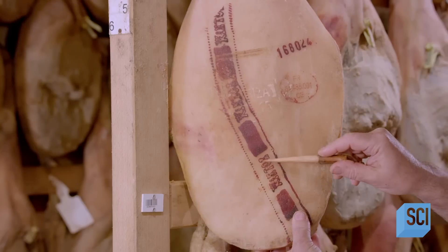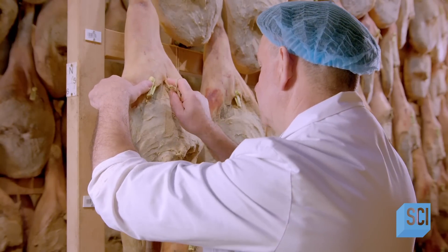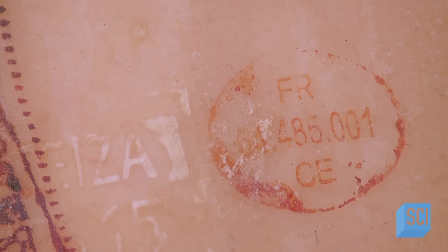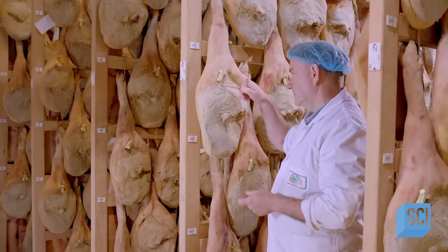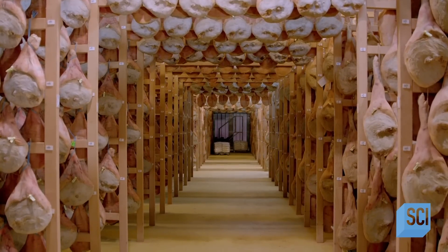As the ham dries, its flavor concentrates. The charcuterie, an artisanal pork butcher, inspects every ham carefully. The wind that dries the ham carries pollen and other natural particles, which give this ham a distinct flavor and fragrance. The secret is slow curing until the ham reaches optimal maturity — that takes approximately one month per two pounds, so the ham remains in the second drying room for more than a year.